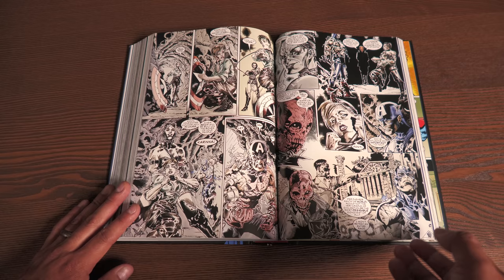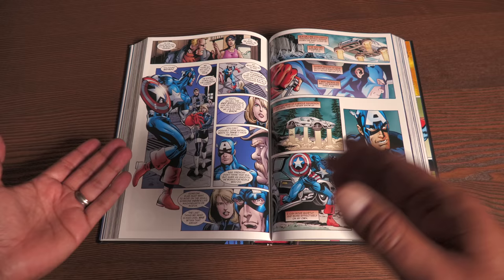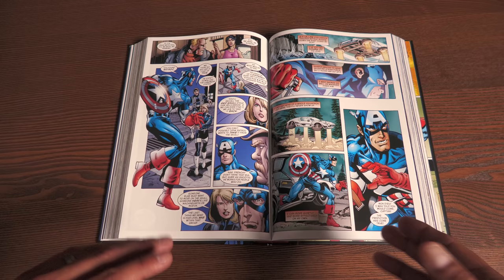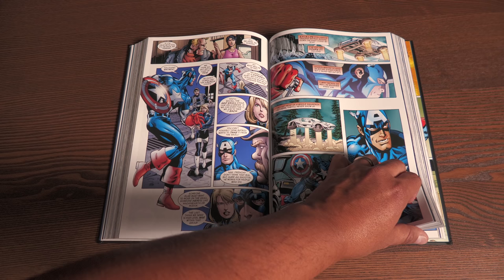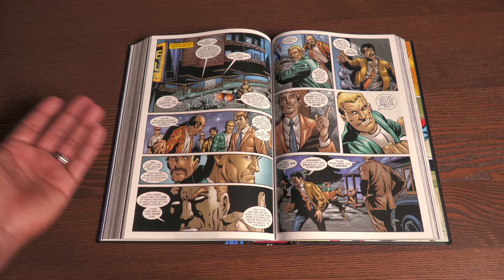Issue 50 does something interesting that nobody really talks about. It kind of puts a bookend to not just Dan Jurgens' story, but also Steve Rogers' Captain America. For anybody that has read it - after this, there's the volume four I was talking about with John Cassidy on artwork. They never really acknowledged the fact of what happened in issue 50. It's like a part of Marvel's history, Captain America's history, that nobody really talks about. I was wondering if it was ever resolved anywhere, because I did a big read-through of Captain America and I don't remember any writer touching up on it.